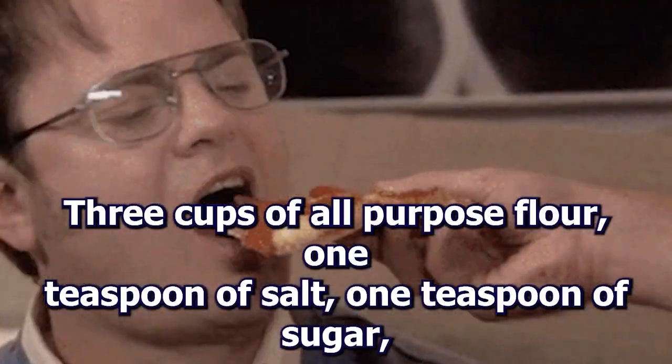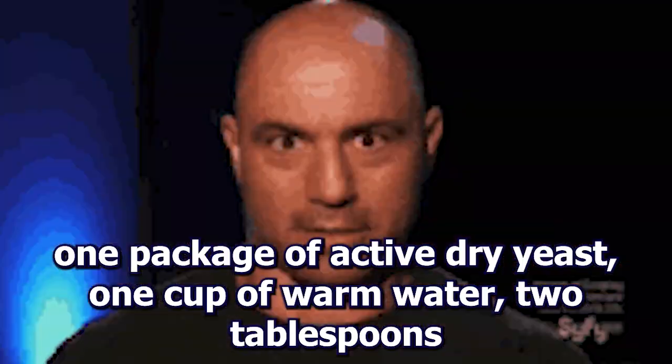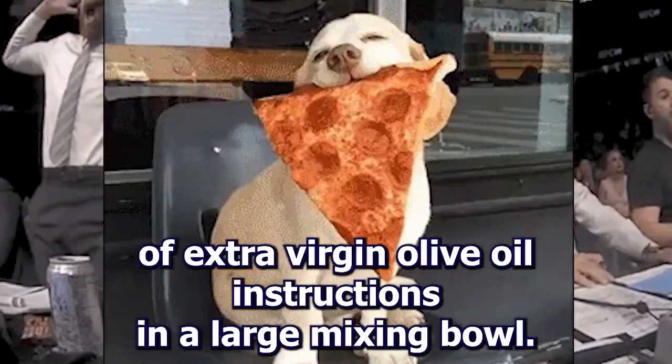Ingredients: 3 cups of all-purpose flour, 1 teaspoon of salt, 1 teaspoon of sugar, 1 package of active dry yeast, 1 cup of warm water, 2 tablespoons of extra virgin olive oil.